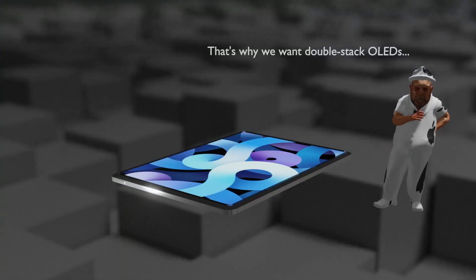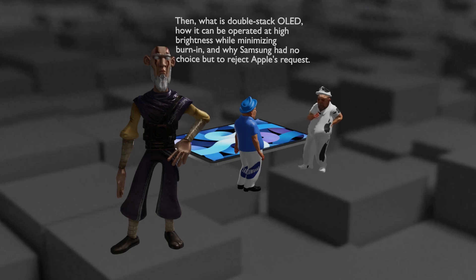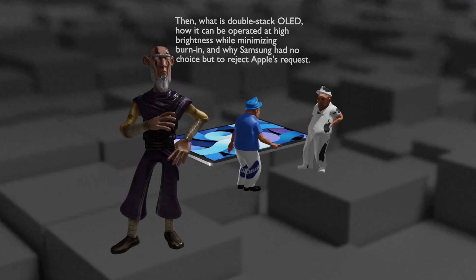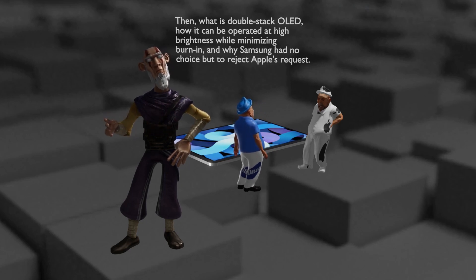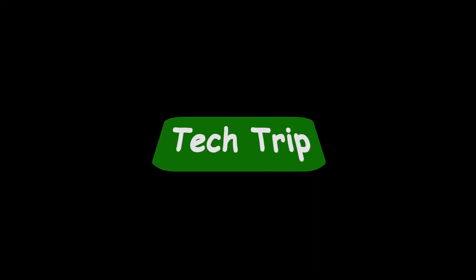For that reason, rumors say that Apple wanted to get a double-layer OLED supply from Samsung, but Samsung refused. So what is double-layer OLED, how can it be operated at high brightness while minimizing burn-in, and why did Samsung have no choice but to reject Apple's request? Now let's start the tech trick.